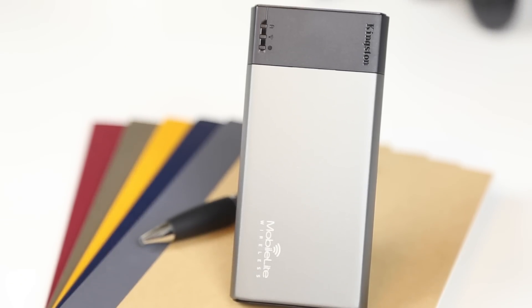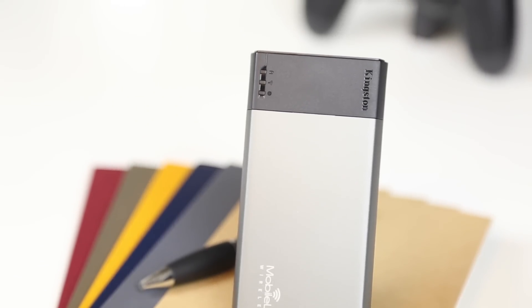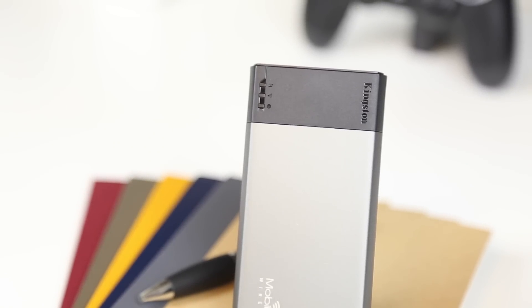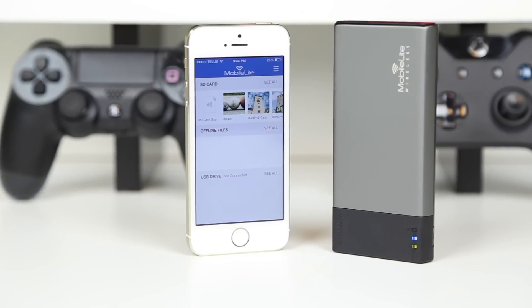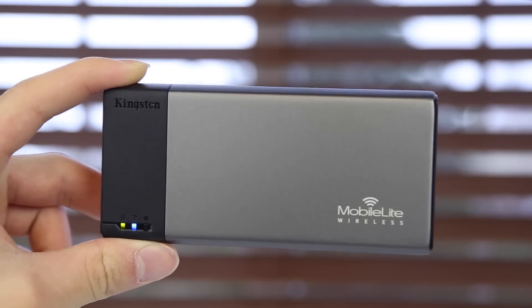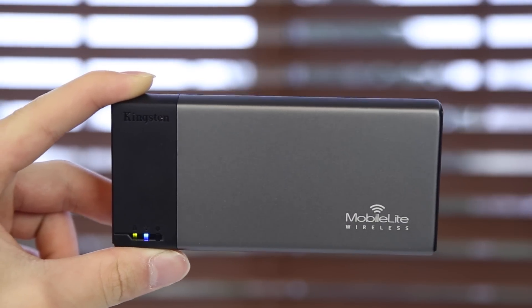With the Kingston MobileLite Wireless, you are able to store files on an SD card or a USB stick and wirelessly stream it to your tablet or smartphone, whether it is Android or iOS, and that is thanks to the app that it is paired up with. And it will allow you to connect up to three devices simultaneously through the WiFi.